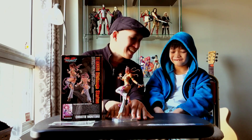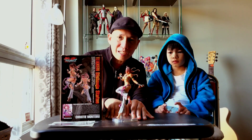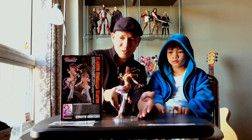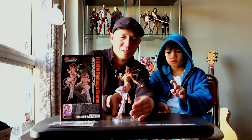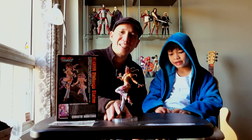This is Christie Monteiro, the Kotobukiya statue — it's an awesome addition to any collection. Alright, here it is, and once more, you have to please like, share, and subscribe to our page. Thank you so much for being with us. See you next time!